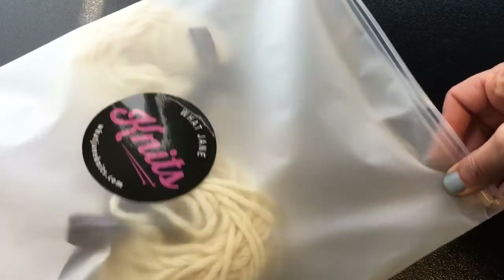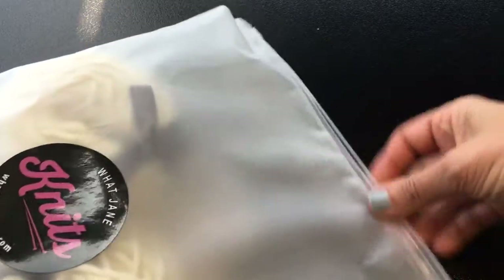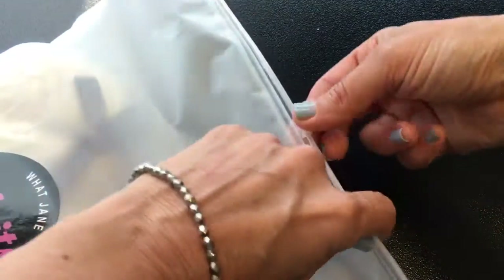You receive a project bag which is plastic and resealable, with a special ziplock seal.